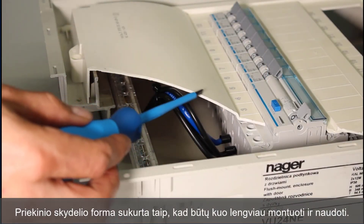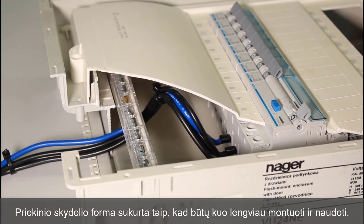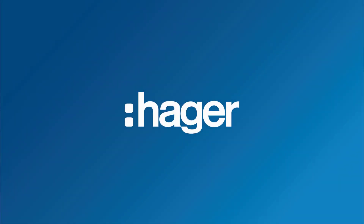The front panel has been thought through right down to the smallest detail, to facilitate easy installation close-mounted.